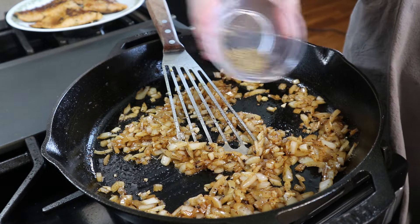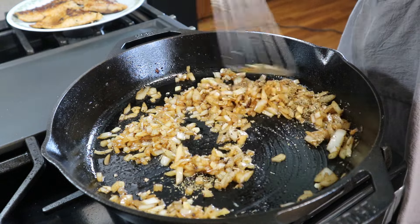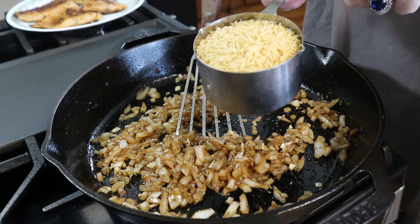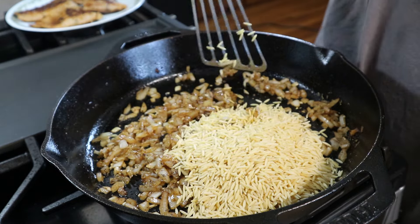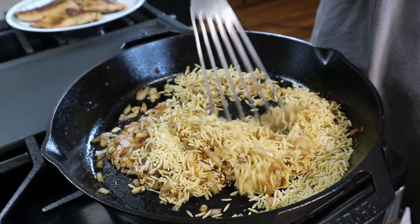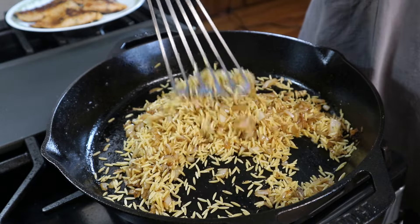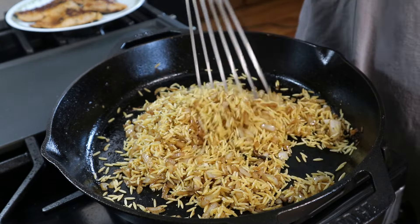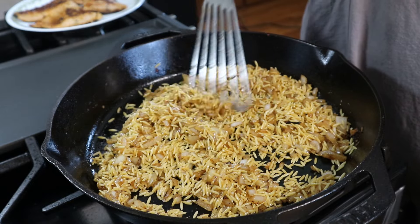Now we're going to add in some dried thyme, give that a little mix, and then I've got a cup of orzo — I'm just going to add that right in here. We're going to toast this up for just a minute or two to get some color on that orzo. Y'all, this smells so good. We've still got a few more ingredients to go — we're going to let this cook and it's going to be absolutely delicious.